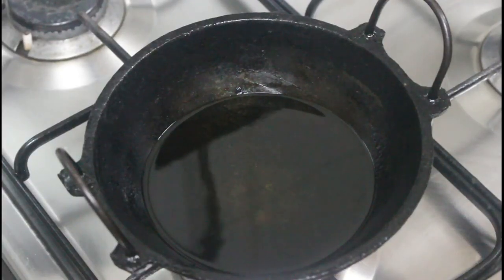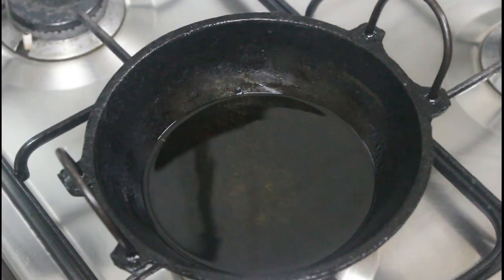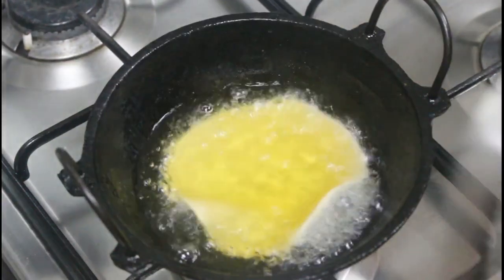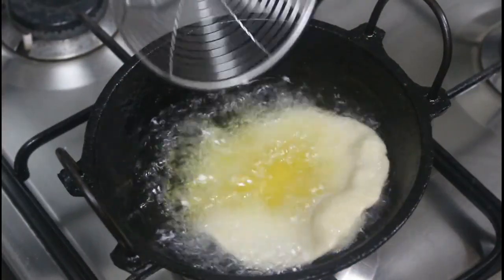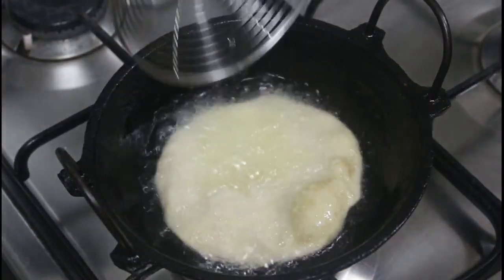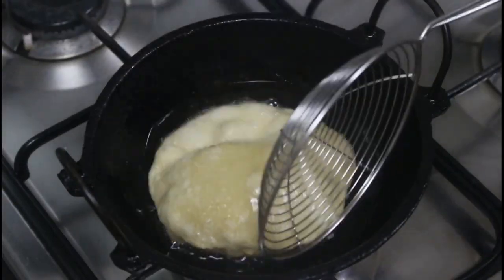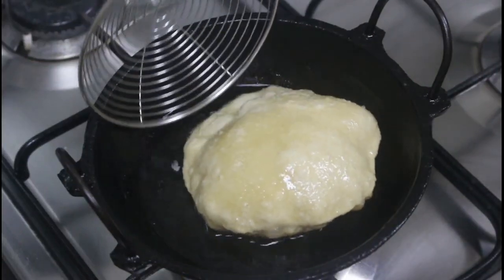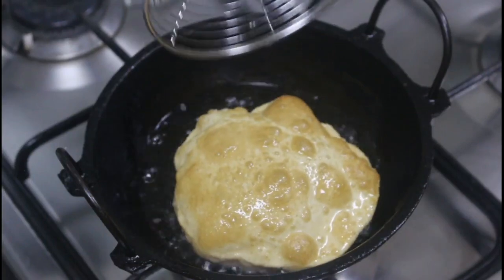Heat the oil on a medium-high flame and drop the rolled puris. If the oil is hot enough for frying, the puri will rise immediately. You can see that the puri is puffed nicely.